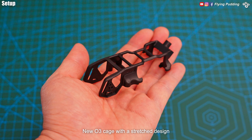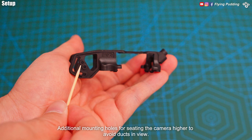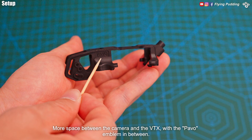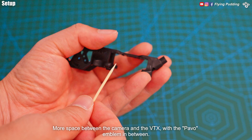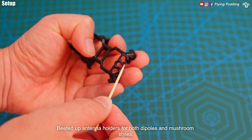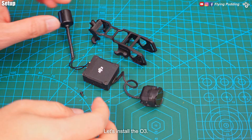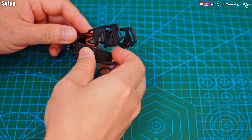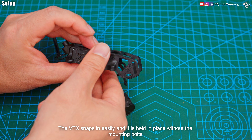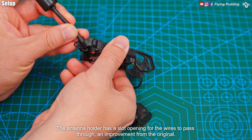New O3 cage with a stretched design. Additional mounting holes for seating the camera higher to avoid ducks in view — this can be useful for low tilt angle flying. More space between the camera and the VTX with the Pavo emblem in between. Beefed up antenna holders for both dipole and mushroom styles. Metal mounting nuts embedded in the cage just like the Pavo 20. The VTX snaps in easily and is held in place without the mounting bolts. The antenna holder has a slot opening for the wires to pass through, an improvement from the original.